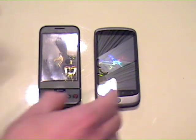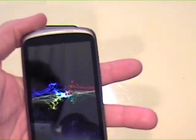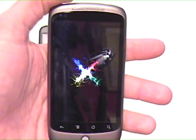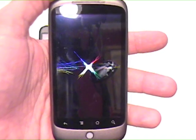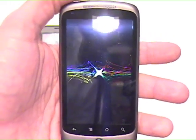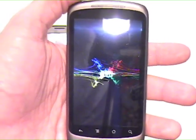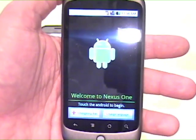The Nexus One is starting to boot up now. I'll bring it a little closer and try to get rid of the glare. That's the boot-up sequence — it's pretty, it's a beautiful screen from what I can see so far. Twice the resolution of the iPhone. Welcome to Nexus One.